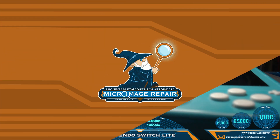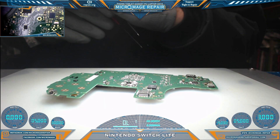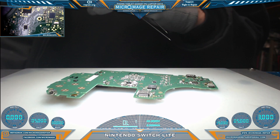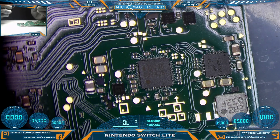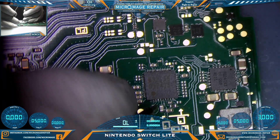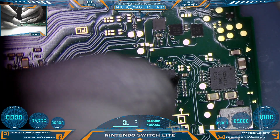We have the board out of the housing and we're ready to do some testing. I want to get straight to testing — I don't believe anything is touching in the port, but it could be. We'll switch to microscope so you can follow along. We're going to go straight to the N92T36, use the port as ground, and start testing.